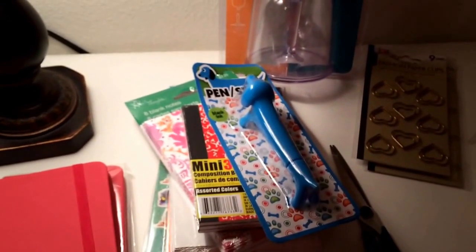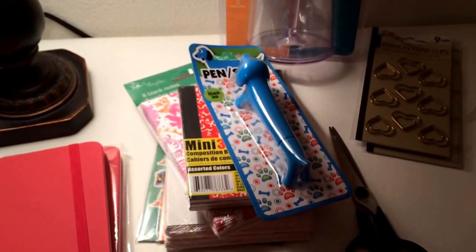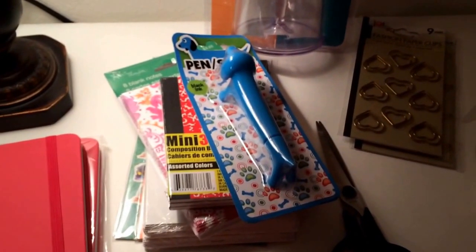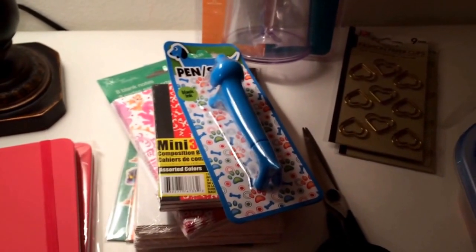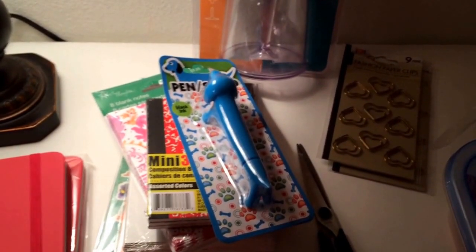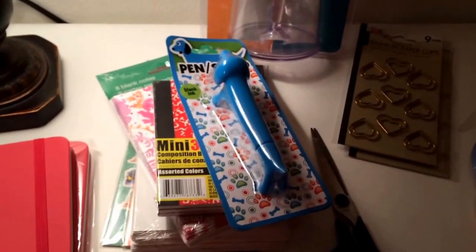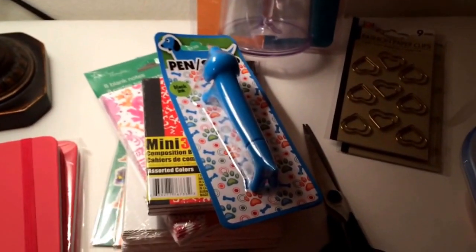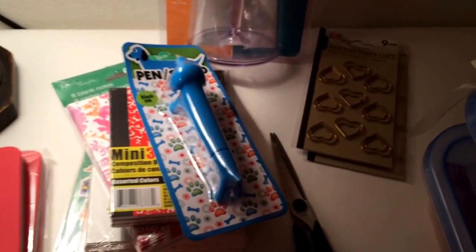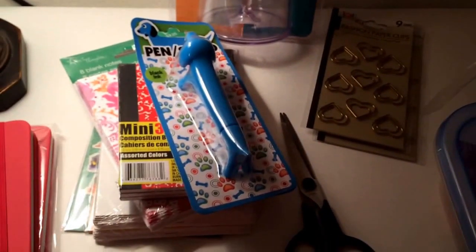Hey y'all, I want to come back with a collective Dollar Tree haul. This is from probably two, possibly three weeks. I have a Dollar Tree close to me, like five minutes away, but it's pretty crappy — it's close to a beach annex, so mainly they just deal with that community: drinks, snacks, cheap beachy type stuff. Every now and then they get the stuff that you guys find at traditional Dollar Trees.